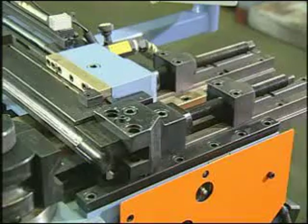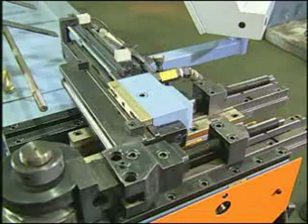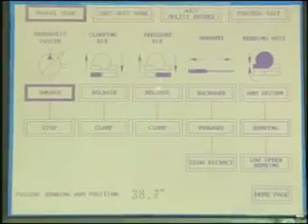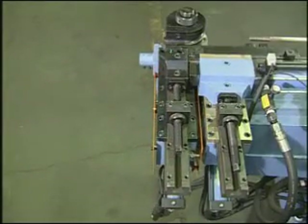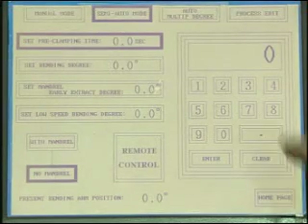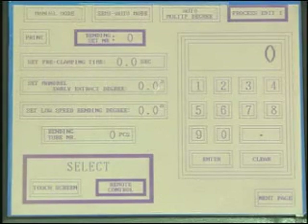The manual mode is used for operating each individual function of tools. The semi-auto mode is used for testing the process of bending a single bend. The multiple degree mode is used for production. The edit mode is used for entering parameters required for a workpiece.